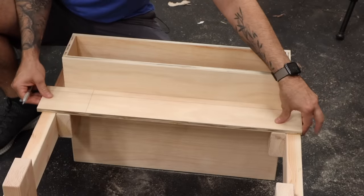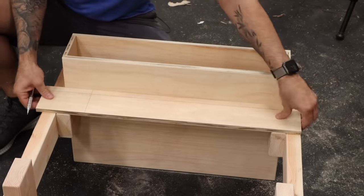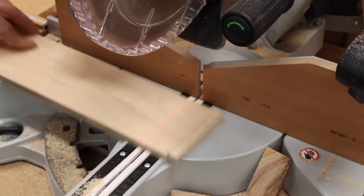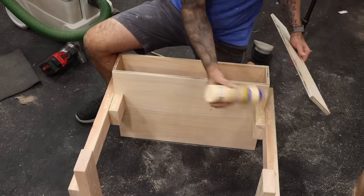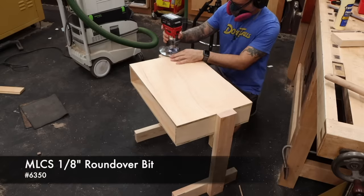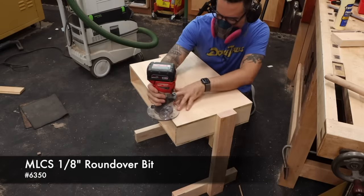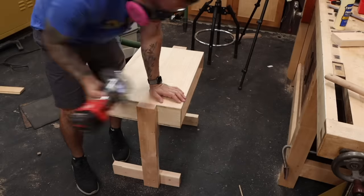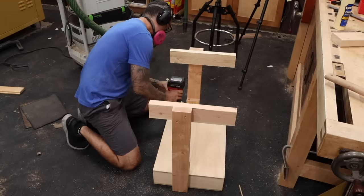To further stabilize the structure, we'll drop in a support stretcher just under the top. Use the base itself to get the measurement and cut to length. Now we can just glue and brad nail it into place. Pretty much everything gets an eighth-inch roundover. Since this is plywood, I'm really careful to smooth every edge to help avoid splinters. And that's it for the basic version.